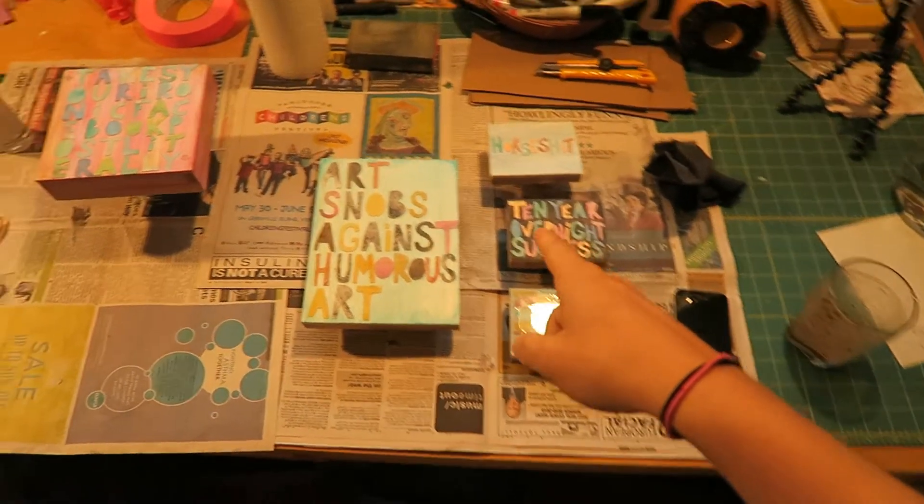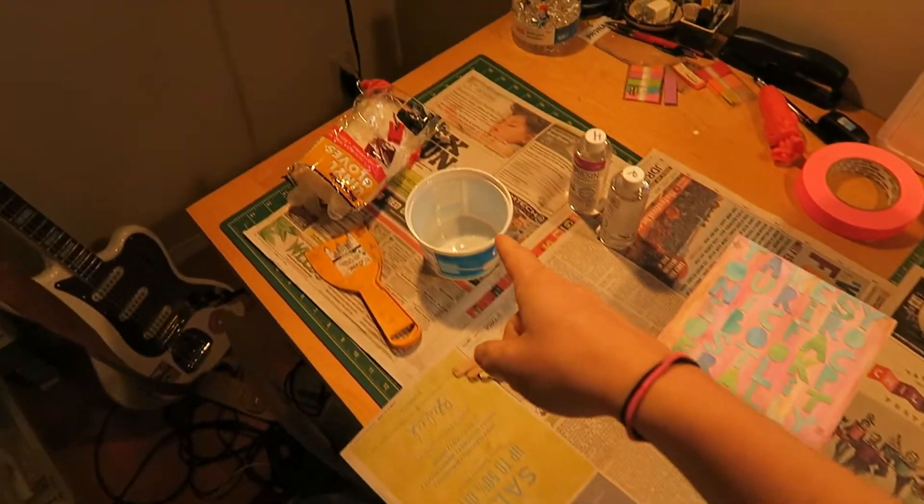I'm just about ready to resin, I'm all set up. I'm not gonna film myself doing the resin though, because I don't want to be filming the entire time, and once I start touching the resin I can't touch my camera — the hardener, if it gets in anything, it'll literally harden it all. So just wish me luck and I'll see you on the other side.